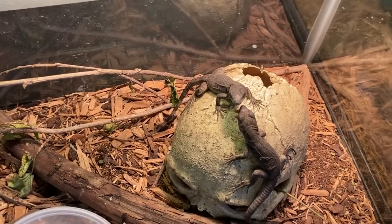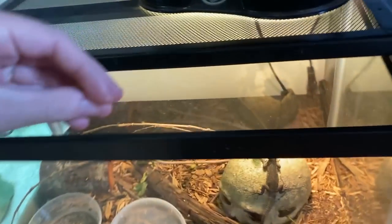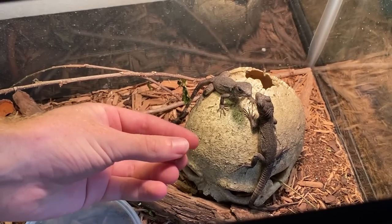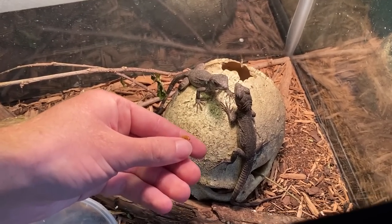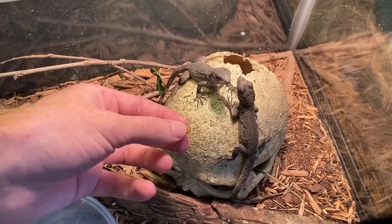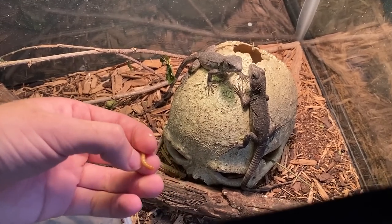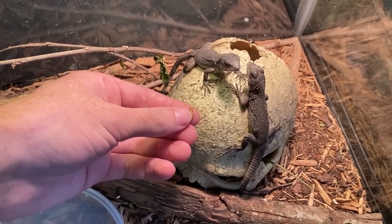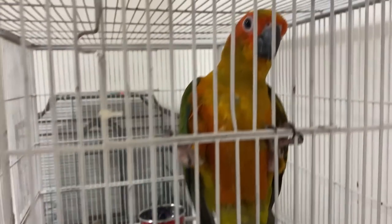Now, I've never really worked with iguanas this small before, but honestly I think it's easier than working with adults. Usually I get my iguanas already a couple months old so that they're a little bit bigger because I don't really like getting animals too small — it's more risky that way. But these guys, I think it's been a lot better to get them at this size. You get a better imprint on them when they're babies — it's a lot easier to tame them up.